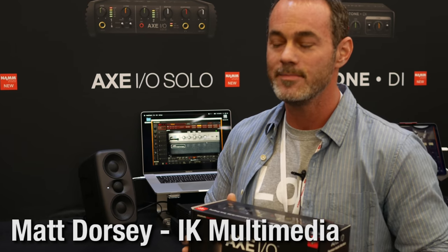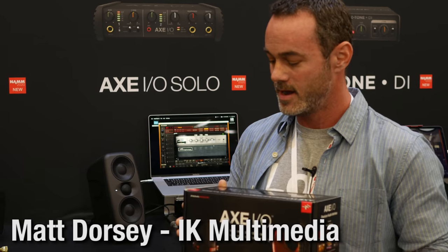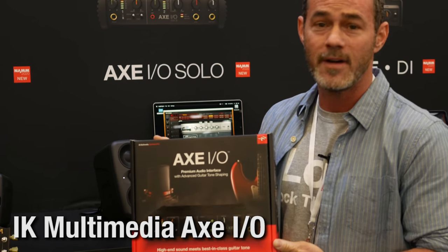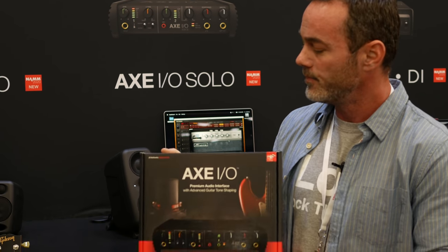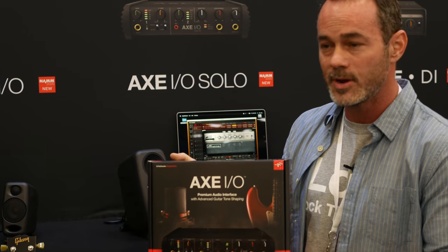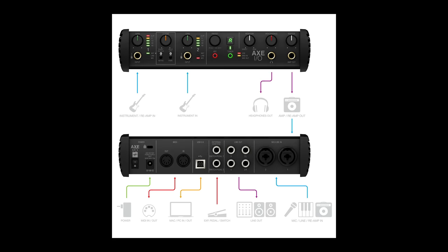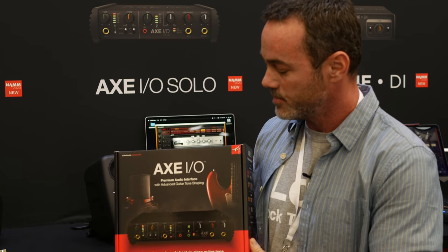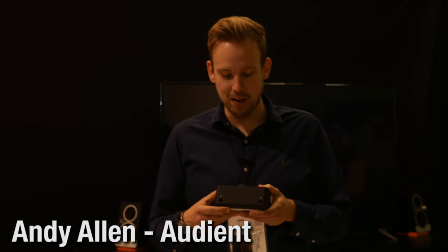This year we're giving away two BBDIs — two lucky folks will get these low-distortion passive direct boxes. Also, hi from Matt Dorsey at IK Multimedia at NAMM 2020 — we have an Axe IO as a giveaway for Produce Like A Pro. It's a two-in, five-out interface with 117 dB of dynamic range, an amp out on the front, and a Z-Tone control section with J-FET or pure circuit mode and an impedance dial for tone shaping.